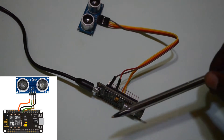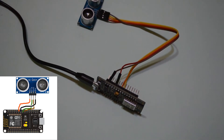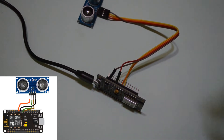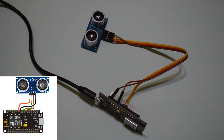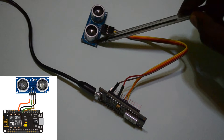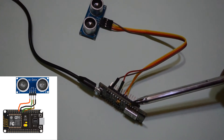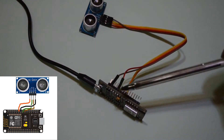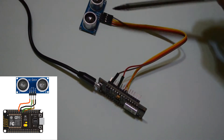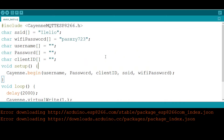For this project we need an ESP8266 microcontroller — in this case we are using the NodeMCU — and an ultrasonic sensor to measure the water level. The VCC and ground from the ultrasonic sensor are connected to the NodeMCU, the trig pin is connected to D5, and the echo pin is connected to D6.